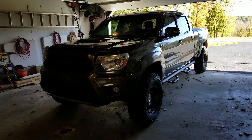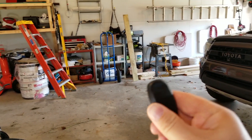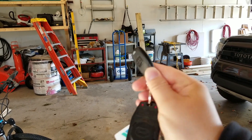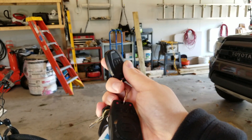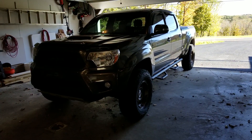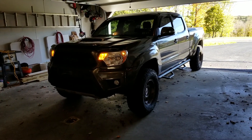I'm just gonna start it up for you. This is the key fob — very simple, no LCD screen or anything like that, just a basic key fob. All you do is press it once, the light turns on... and there it goes. It might be a little loud.